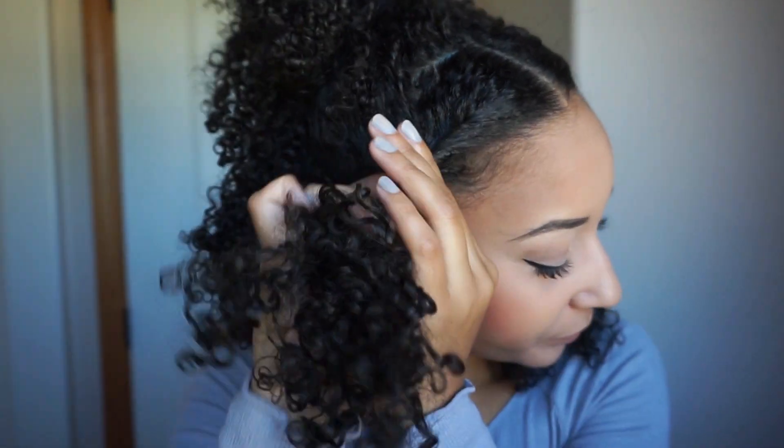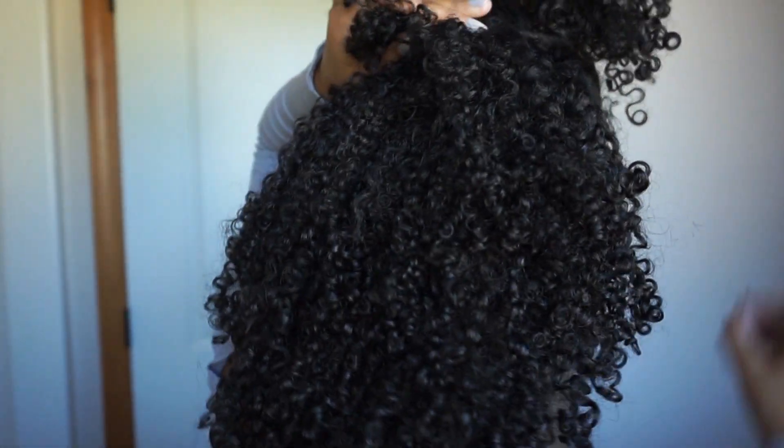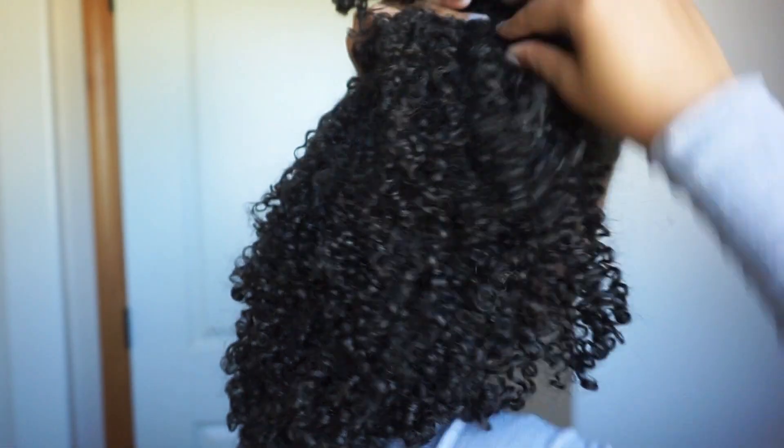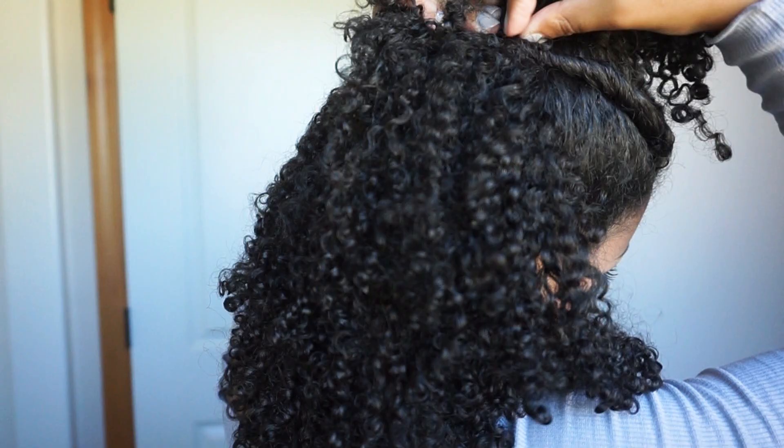We are not going to leave that other side hanging. I'm going to twist it, again not all the way down, lift the hair, place one bobby pin going upwards and one bobby pin going down. You probably can't see it so you've got to mess with the bobby pins a bit, but you're going to cover them with your ponytail anyway. Here's the second style.